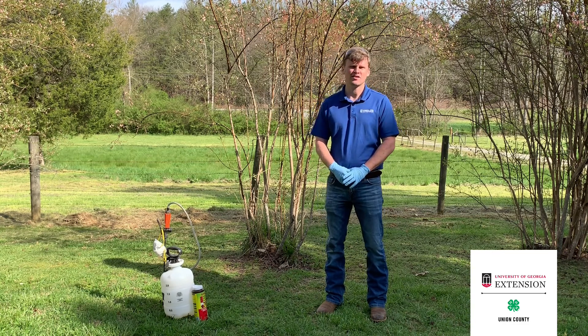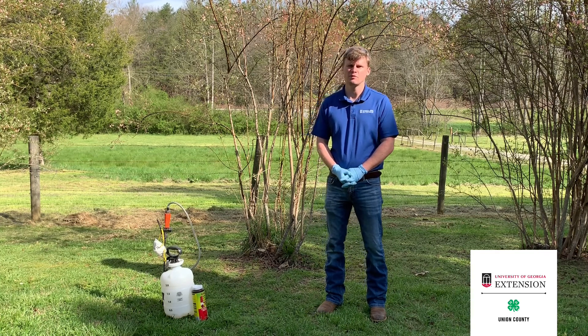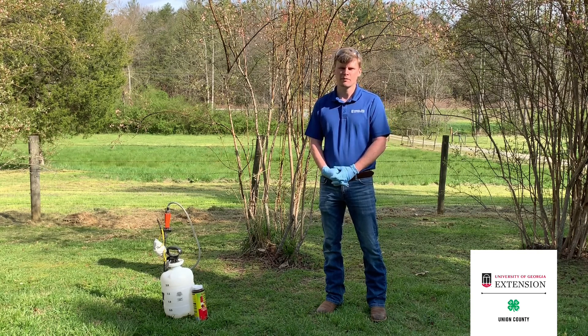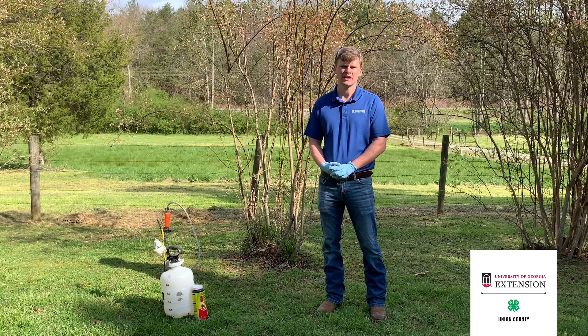Mummy berry is a fungal disease that blueberry bushes can get. Blueberry bushes are pretty resilient most of the time, pretty resistant to most insects and diseases, but mummy berry is one that can be a big problem. So if you've had it before, I'm going to talk to you today about how to treat it so that you don't get it again this season.